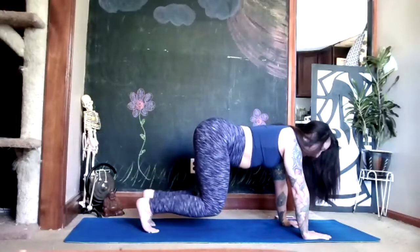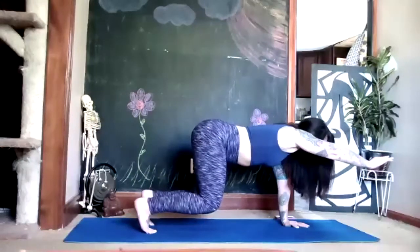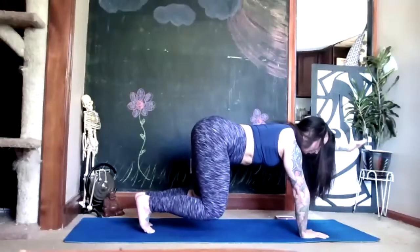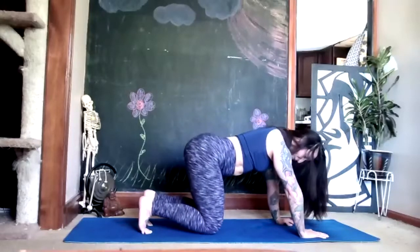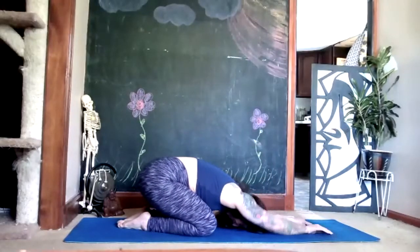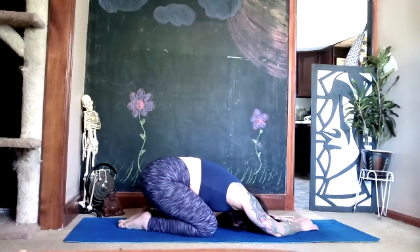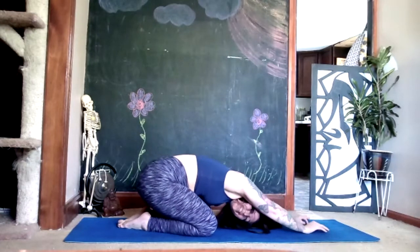Set it back down, then try your right arm — give it a try, deep breath. Set it down, left arm, deep breath. Set it down and then put your knees onto the floor, top of the toes rest, toes together — take your child's pose, rest for two deep breaths. Then use an exhale to push yourself back to hands and knees.